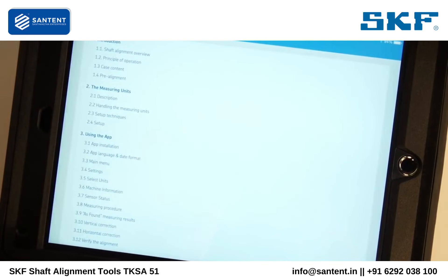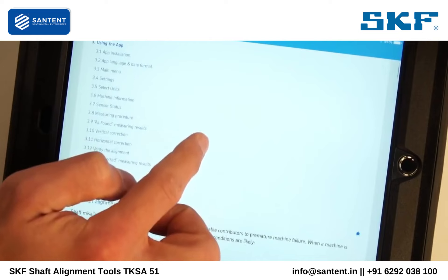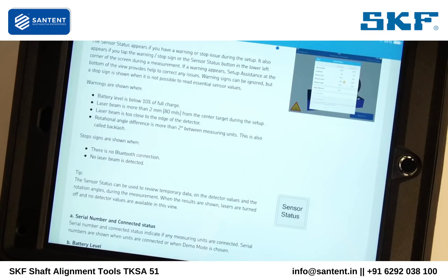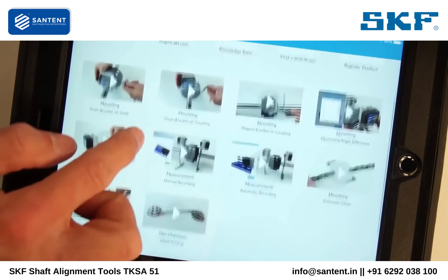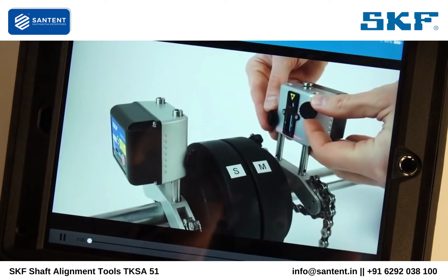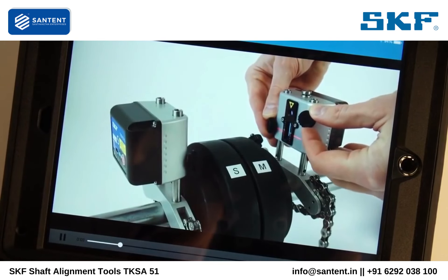From the help button you can also find a distributor or technical support. Short instructional video clips are available from within the app to show you how to use the system.